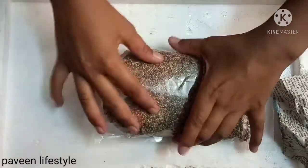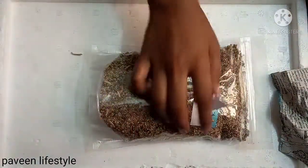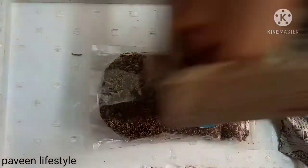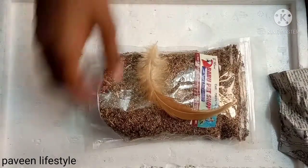Cheers friends! You can tell us... I can send you a phone number. Now we have a gift and feathers.